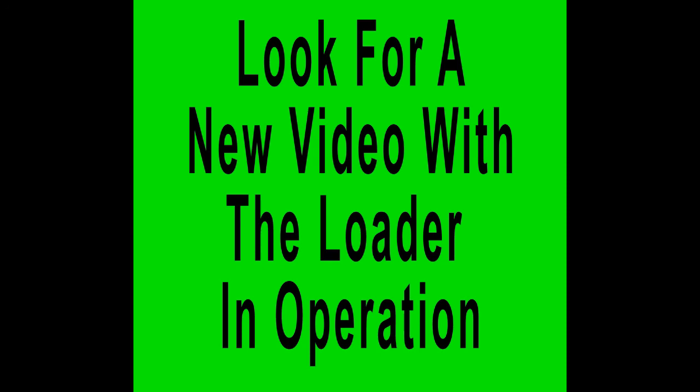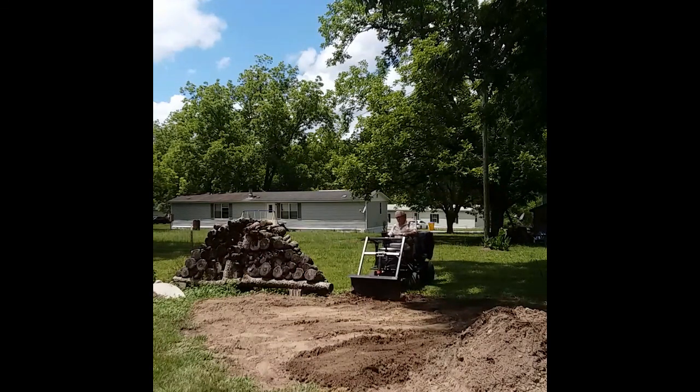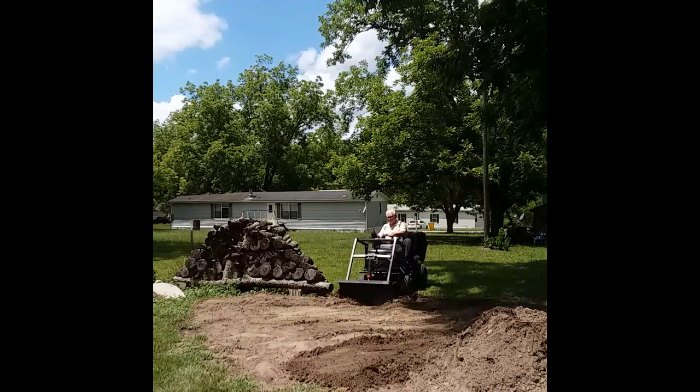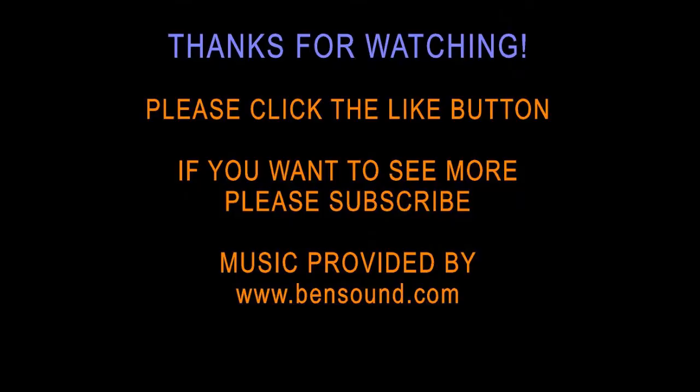I hope you'll look for additional videos — I'm going to show the loader in operation. Here's a quick clip, but the new video will show much more of what it's doing, how it's performing, and any alterations I make. Please click the like button and subscribe if you'd like. Thanks for watching.